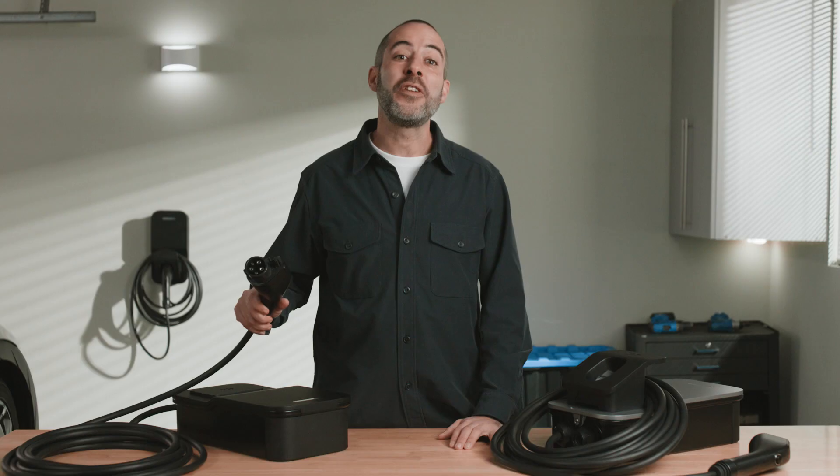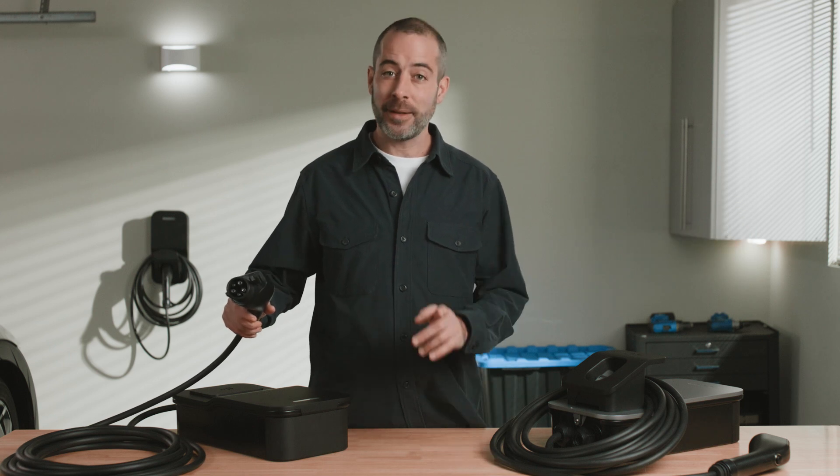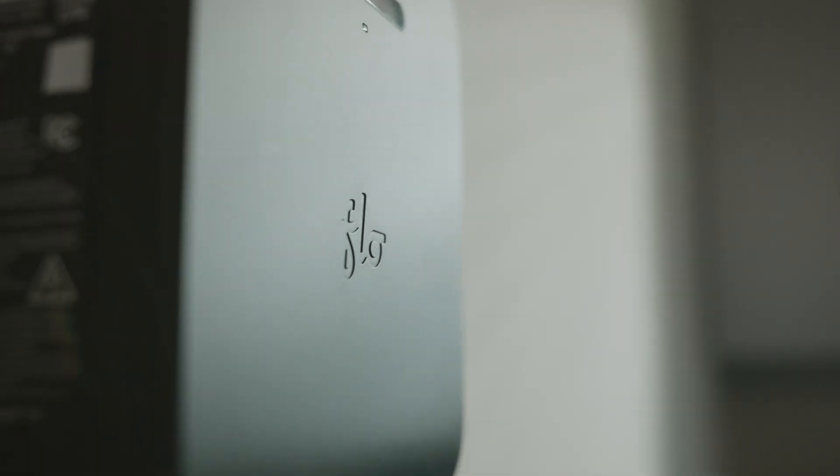This connector is rated for 10,000 uses. That's daily use for 13 years — and that's not the only way that we're redefining reliability.